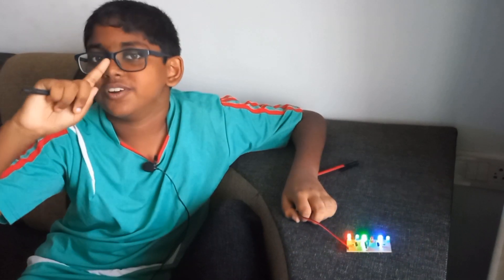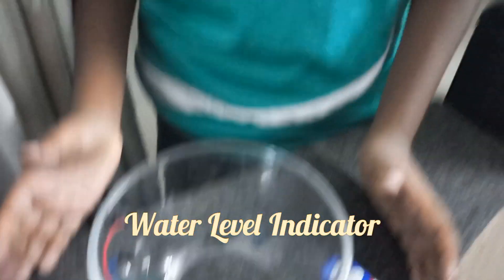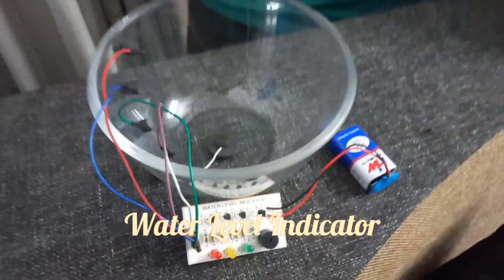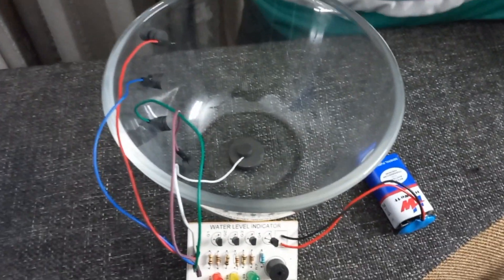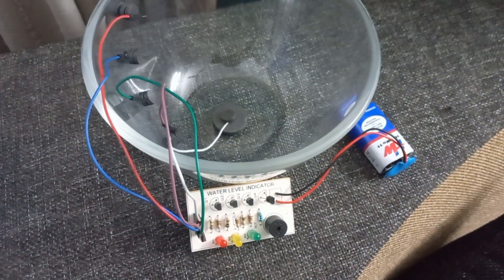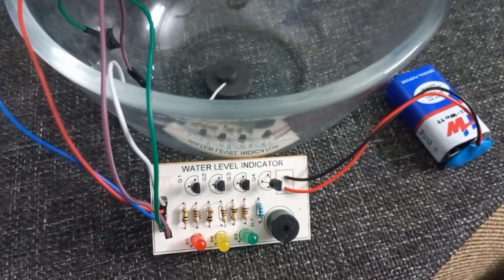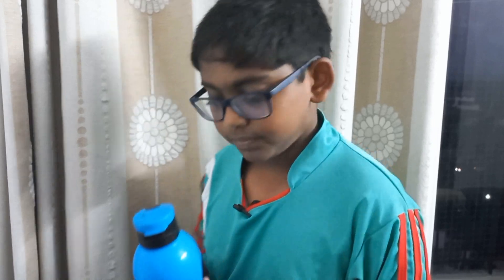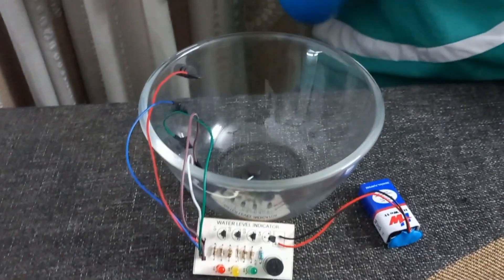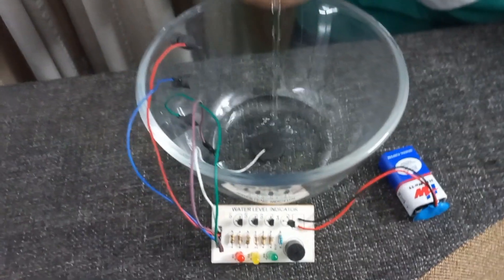So let's move on to the last final project. Here we can see a container above with electrodes and a battery connected to this circuit. So as you may have understood, it's a water level indicator and I have some water. So let me open the cap. This is the positive electrode.